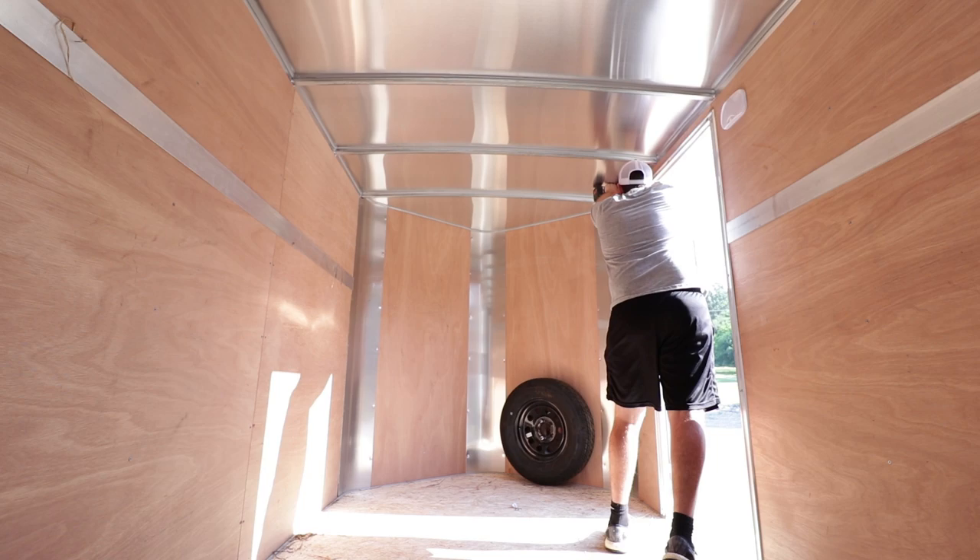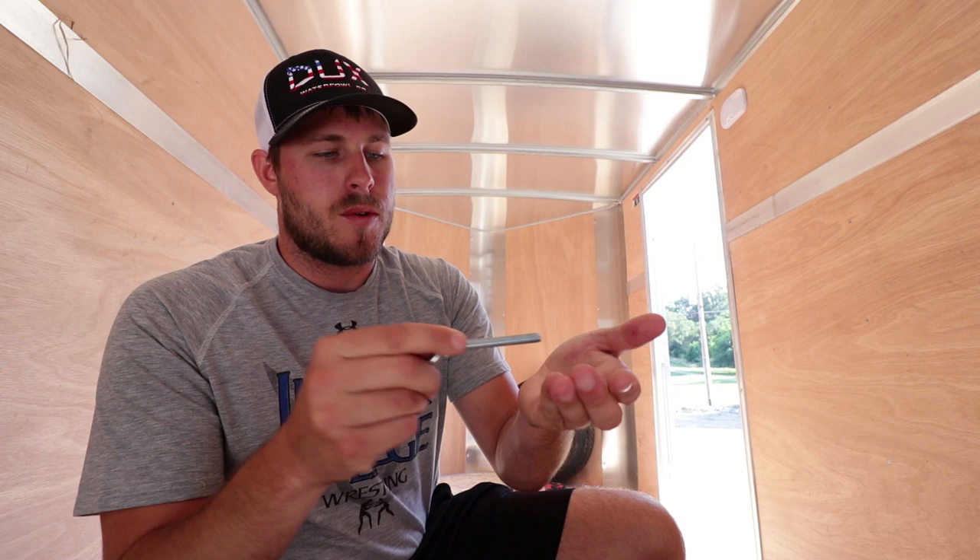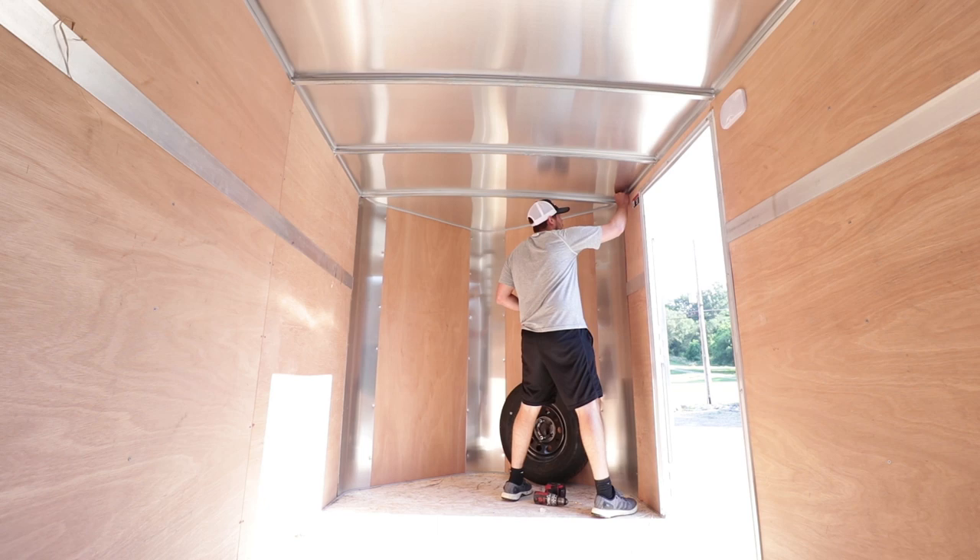Here's what we've got - we're going to go one washer on the eye bolt, run it through, do another washer, and then an eye nut. Okay, one down, five to go.